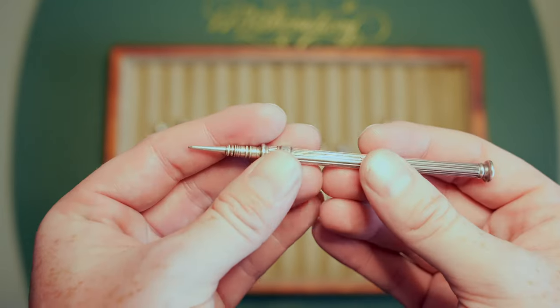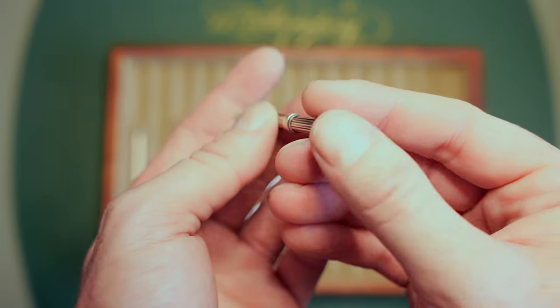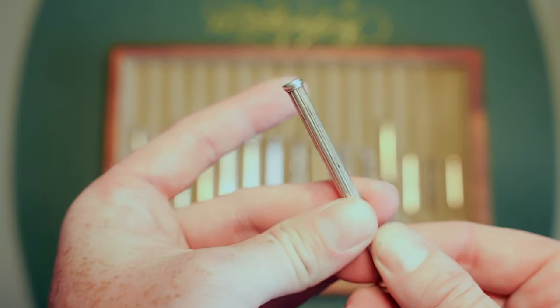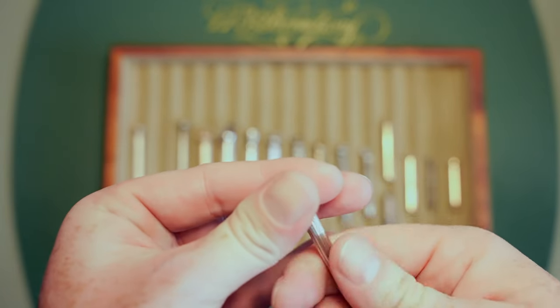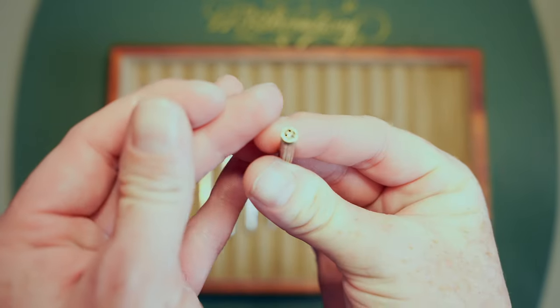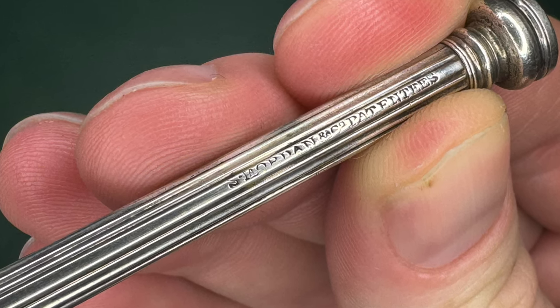Here's another one I got from David Nishimura. This one has a bloodstone on the back. Again, just slide this out and the lead comes out. This one also has a lead holder on the back side, though it doesn't hold as much lead. It just says 'Patentees' on it, but it's from around the same era.